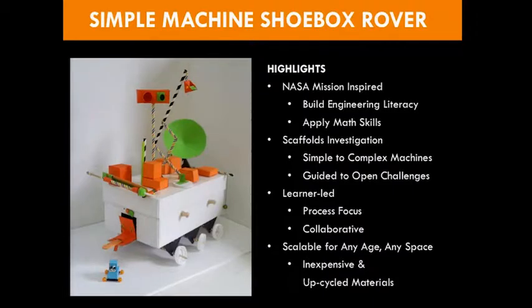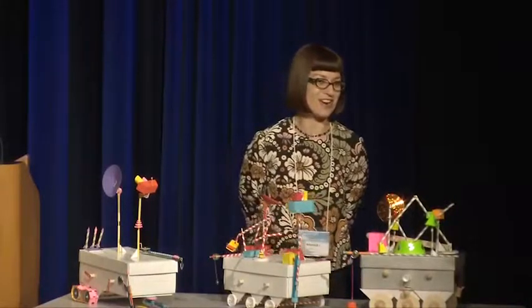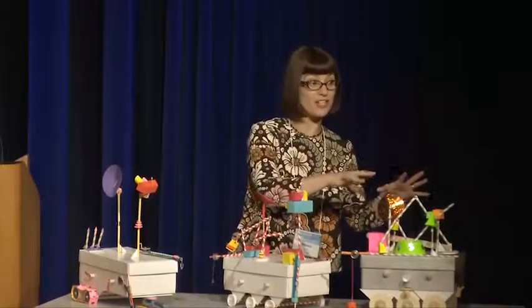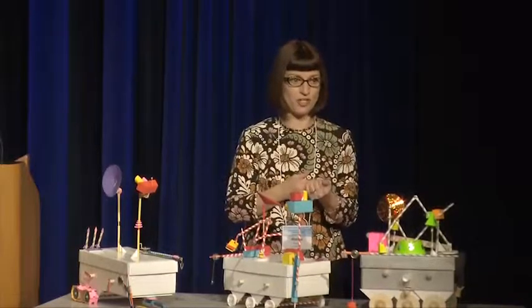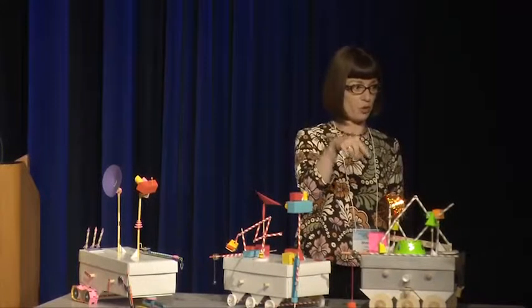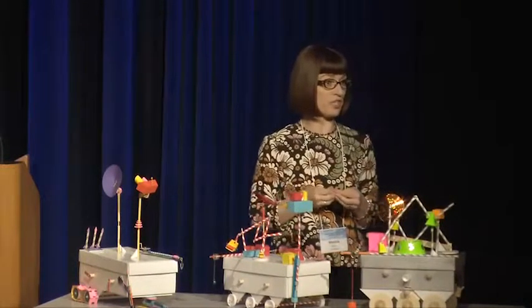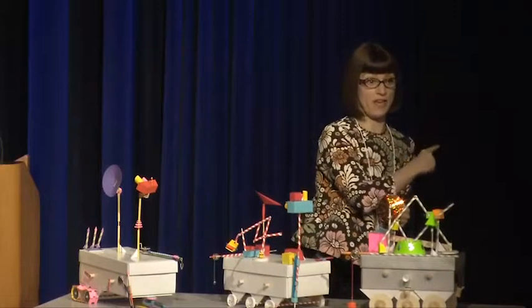Now we're going to apply that in action by actually making together with our shoebox rover. This little guy — my prototype — took about six hours. When we implemented it with our pilot sessions, we did it over a course of eight days, addressing a system each day. One day it was levers, another day it was wheels and axles. So we don't have time to complete our rovers today, but I want you to really dive into the important parts of the engineering. If you're here with multiple people from your organization, maybe work on one box so you can get more systems created. This will be on the flash drive.